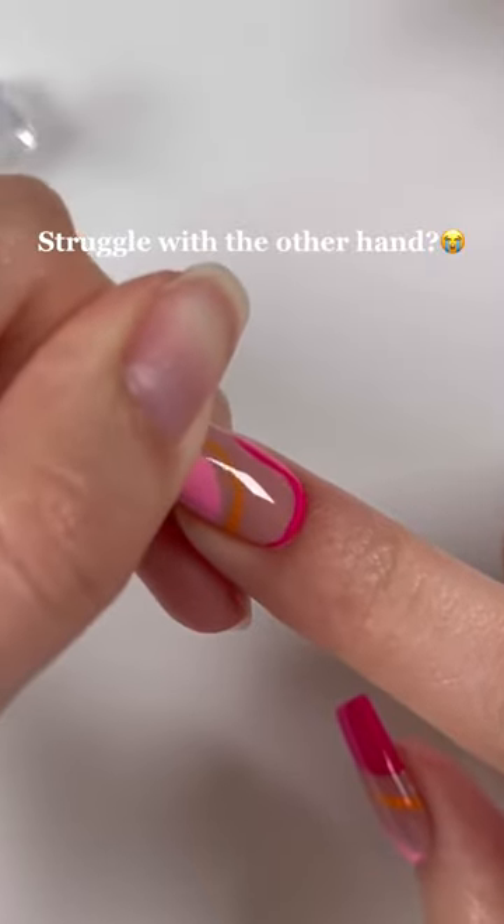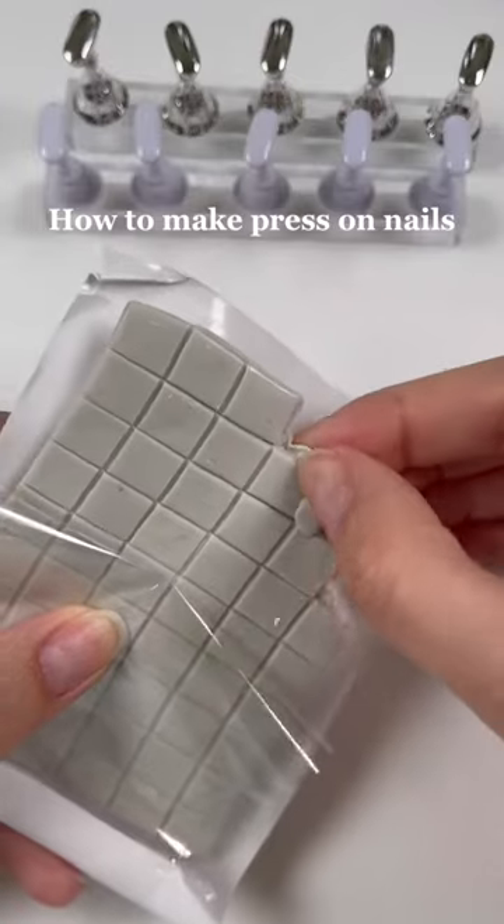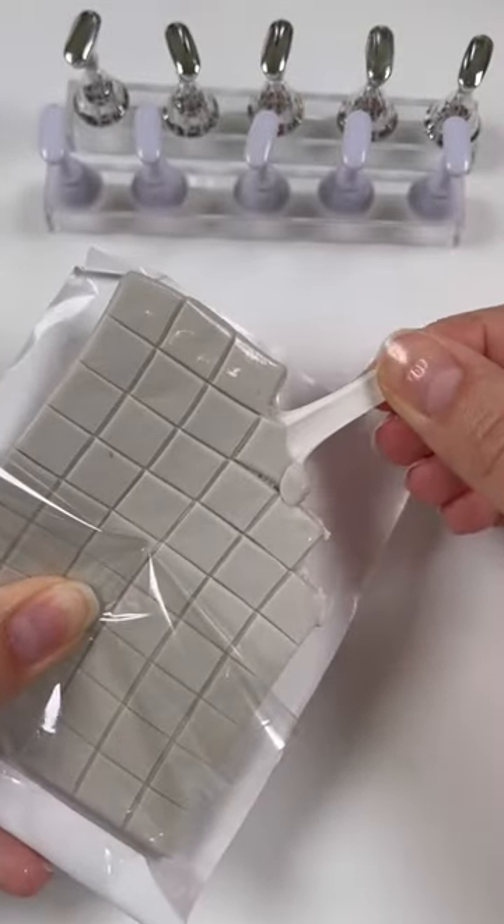The ultimate hack to doing your dominant hand is by making press-on nails. You will need these little stands that come with this putty that you just apply on top of the stand there.